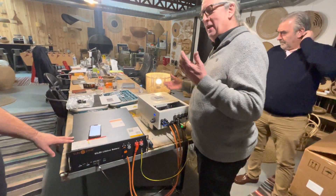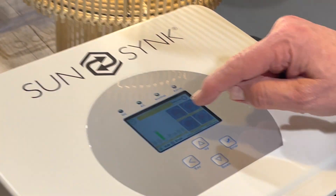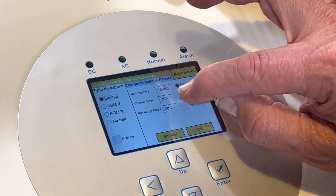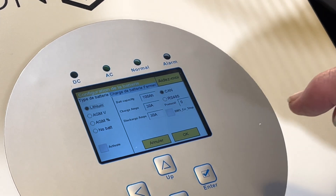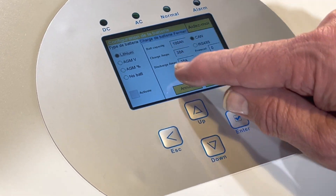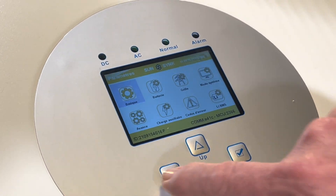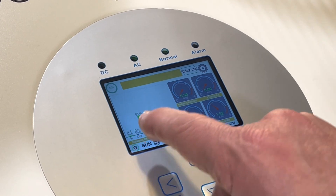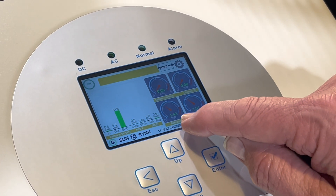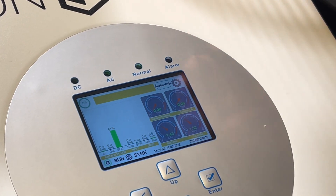We're not going to go through the whole training as this is just an introduction. On the screen the battery is at 50 percent. Going into the battery settings, it is charging the battery at 30 amp - that's 30 amp at 48 volts. The SOC means state of charge, which is 51%. It's now charging the battery at 1.43 kilowatt, taking 1.52 from the AC, with the tiny difference being the load running this small lamp.